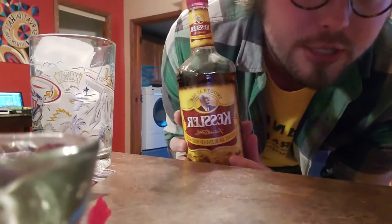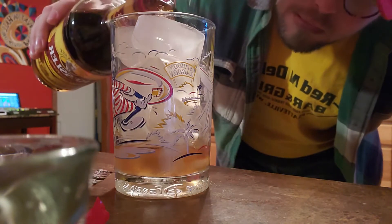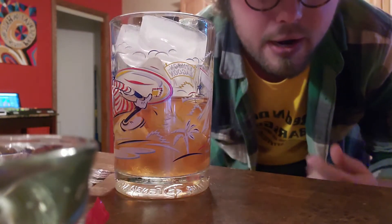Since this is southwest Wisconsin, what we're going to do is make a Kessler old-fashioned. Here it is, the Kessler. We're going to take this and fill it up — oh, I don't know, about halfway. Something like that. That's how I like them.